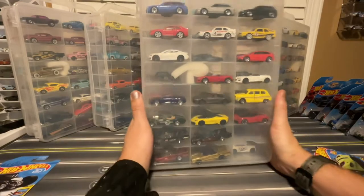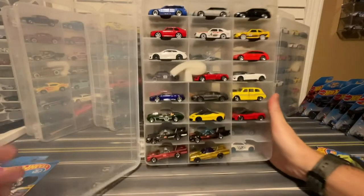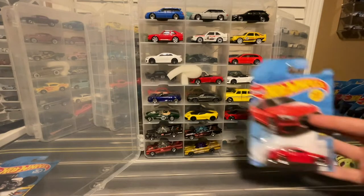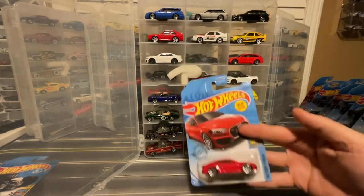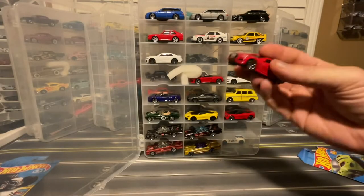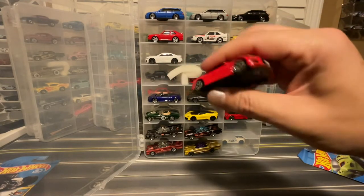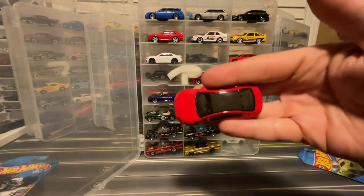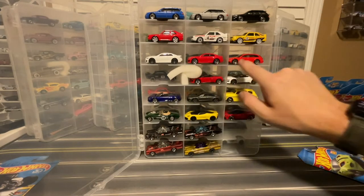Continuing with my A's, we've got Audi. I've got the new for 2019 Audi RS5 Coupe. There was a white version and then this red version. I'll have to go back and look to see if there's a black version. We've got headlights, we've got taillights, carbon fiber roof. That looks good — it's a slightly different color red.